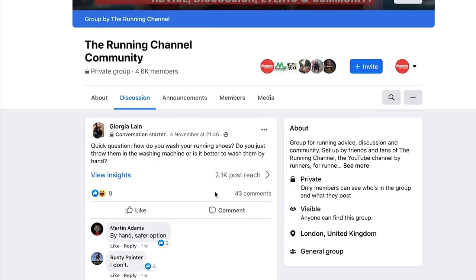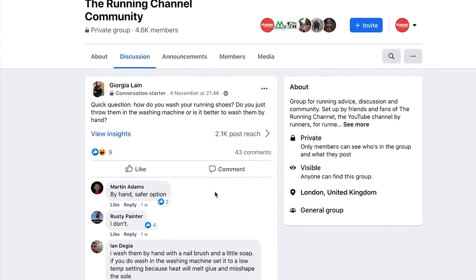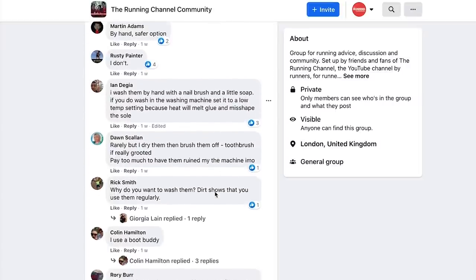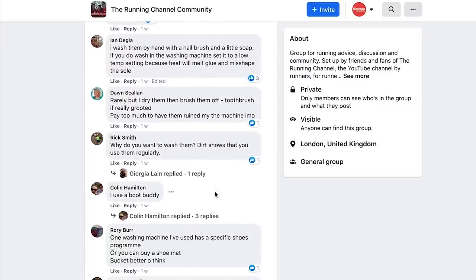We know that a query about what to do with muddy running shoes has been on your mind, because in our Facebook group, Georgia asked exactly that. So don't worry Georgia, we've come to the rescue with some incredible suggestions from you guys, which we're going to run through in this video. If you haven't already joined our Facebook community group, make sure you do.